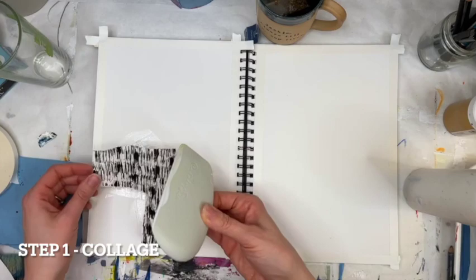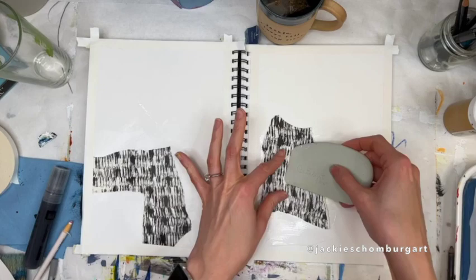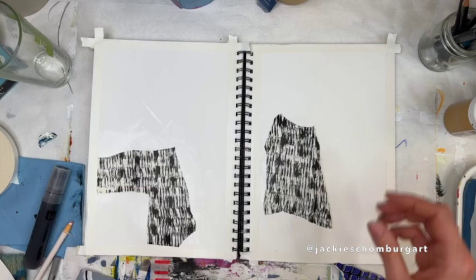The first step is to add collage pieces. These are pieces that I've previously drawn on, painted, monoprinted from other sources, and made my own prints. You can see there's a magazine ad, there's some stadium seats, some journal writing that I have torn up. I'm using gloss medium to affix them all to the pages.